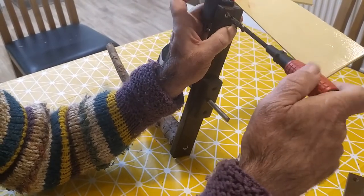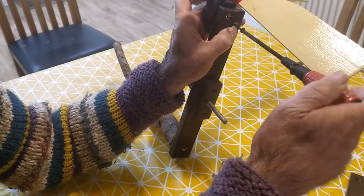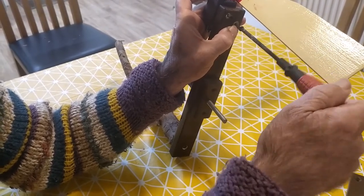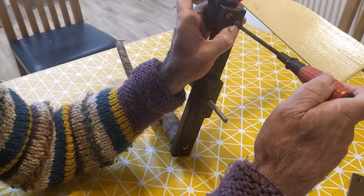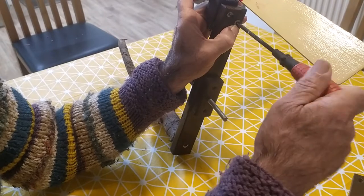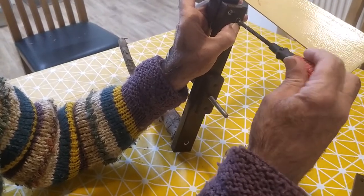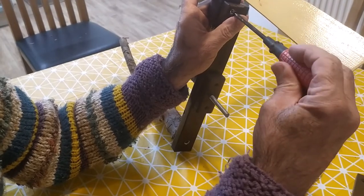So your whirligig lasts a long time — it's always a good idea to every now and again just give all the bearings and the moving points a little spray of WD-40, which will help. We've used lock nuts on all the threads so hopefully they will all stay together and won't work loose.